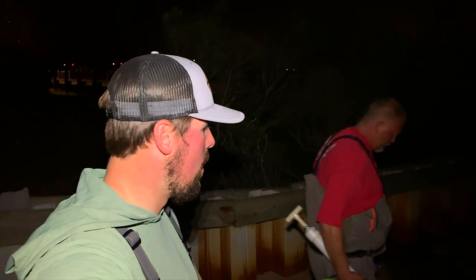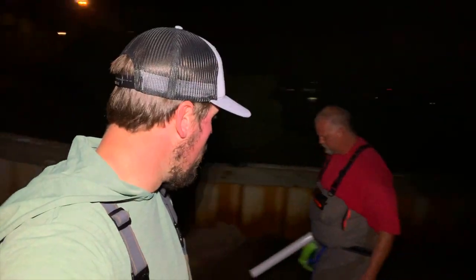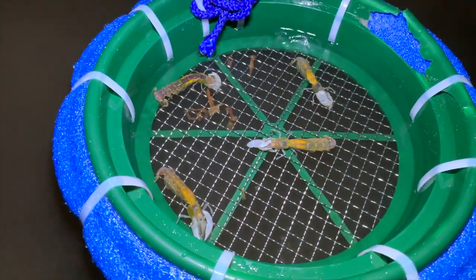Alright guys, it's nighttime as you can tell. I'm out here with Jeremy Smith tonight and we're going after some ghost shrimp. We came up with a new device — we'll show you in a little bit — a faster way that you can sift your ghost shrimp or find your ghost shrimp. It's a sifter, so stay tuned. We're about to get into the action.